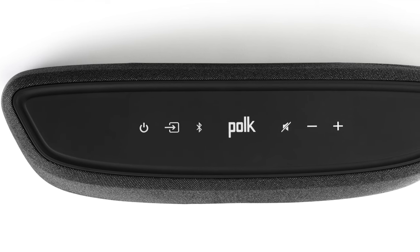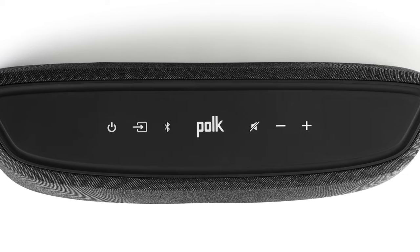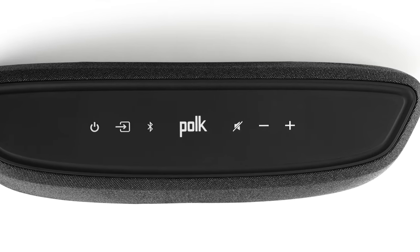Much like the smaller soundbar, if your TV doesn't support HDMI ARC or eARC, you can connect this soundbar using an optical input. It also supports music streaming using Wi-Fi and Bluetooth. Both soundbars have top-mounted controls that allow users to control power, source, Bluetooth connections, and manage volume levels.